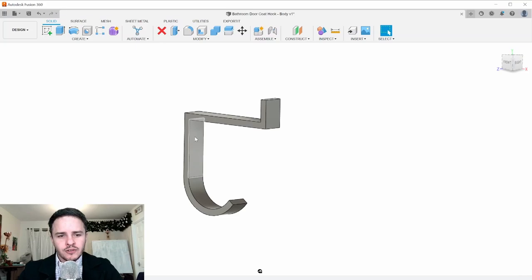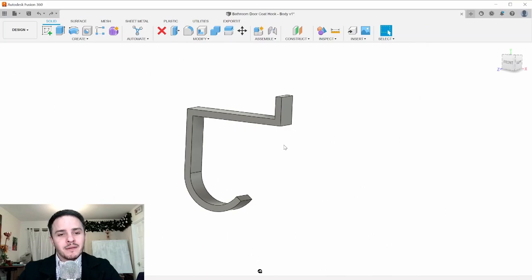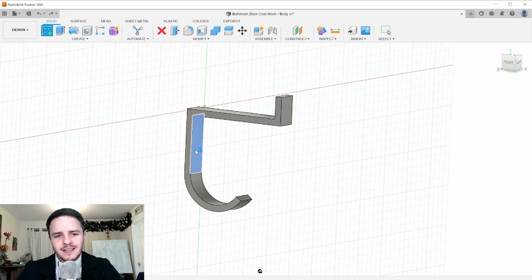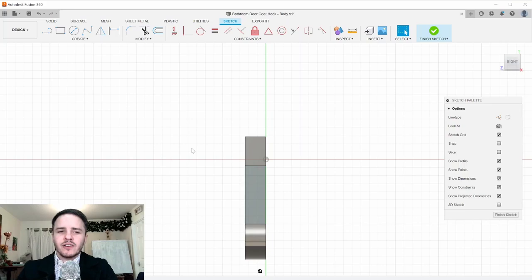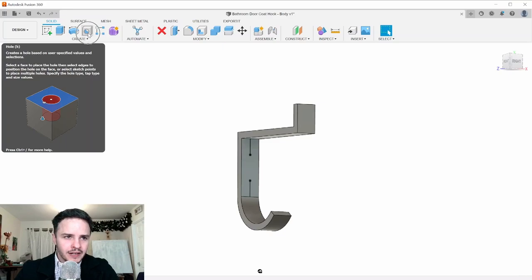From memory, we have two countersunk holes and a threaded hole for the doorstop. Click Create Sketch on the flat surface of the body. Place down two points defining the hole positions: draw a line 10 millimeters down from the top edge and another 10 millimeters up from the bottom edge. Click Finish Sketch and we'll use the endpoints of these lines as our points.